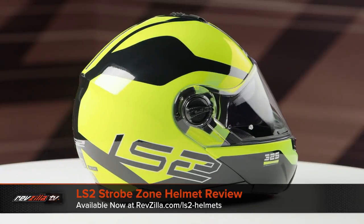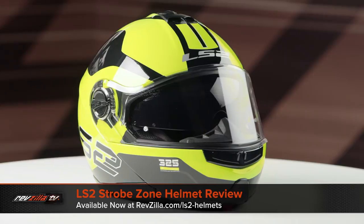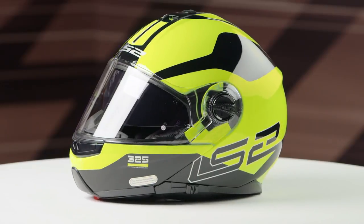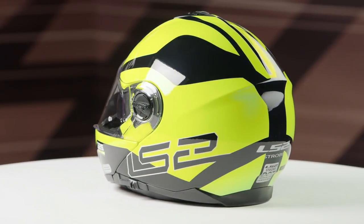On the table today we have the LS2 Strobe Zone graphic. If you're not familiar with the LS2 Strobe series of helmets, they're constructed using a thermoplastic shell. They have an intermediate oval head shape, and they come in sizes ranging from extra small to 3XL, with two shell sizes and four EPS liners.